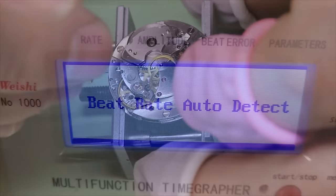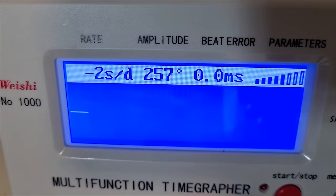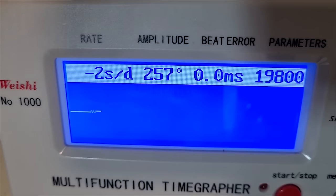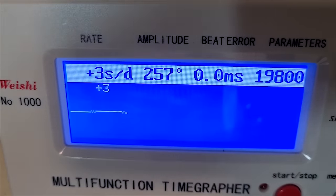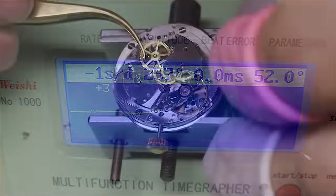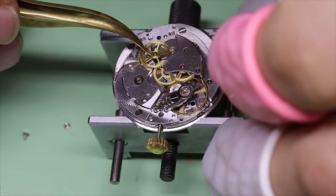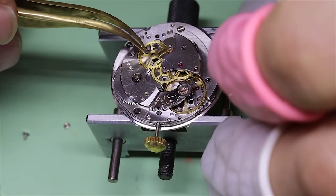With a little bit of tweaking, we see we can get nice performance out of the watch. This is with the original barrel still in place — we did not change the mainspring. And when we put the automatic works on, we will get a bit higher amplitude as well. We're happy to see that nice straight line and zero beat error.